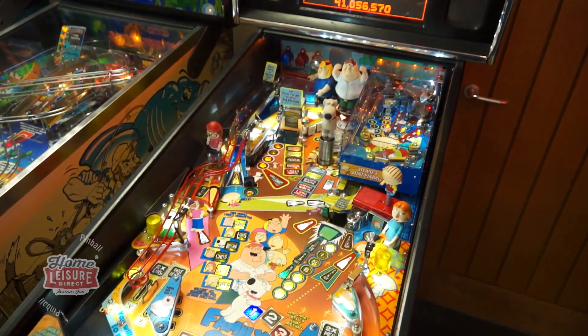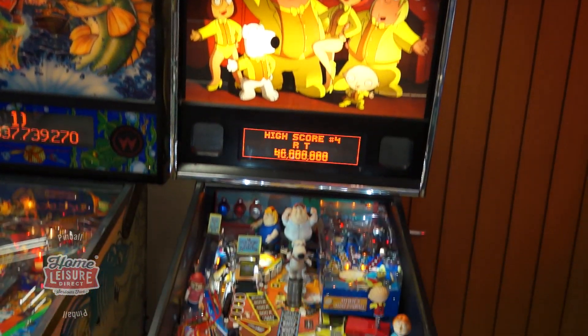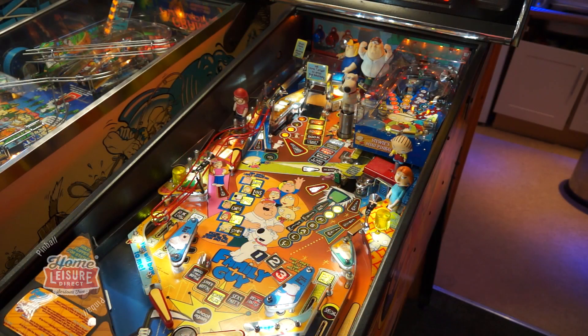This is Stern's Family Guy pinball machine. Family Guy was released in 2007 and designed by industry veteran Pat Lawlor, who was responsible for some of the greatest pinball machines of all time, including Fun House, The Addams Family, and of course The Twilight Zone.